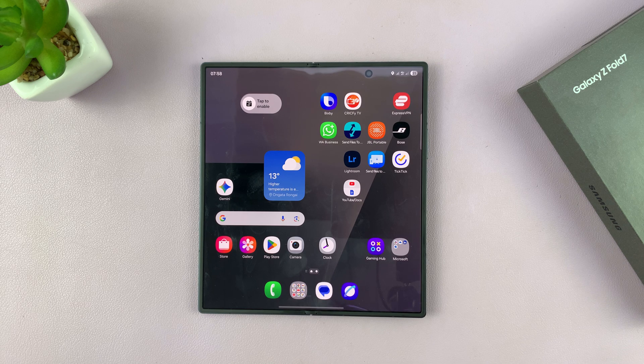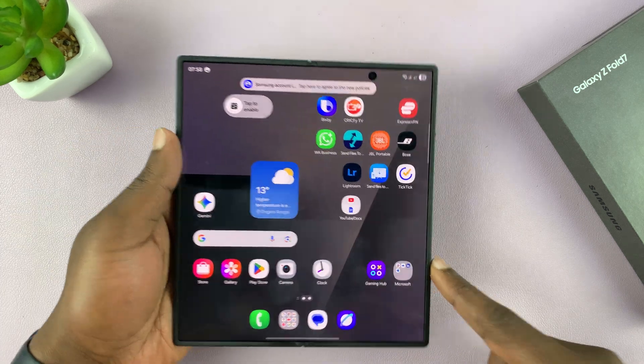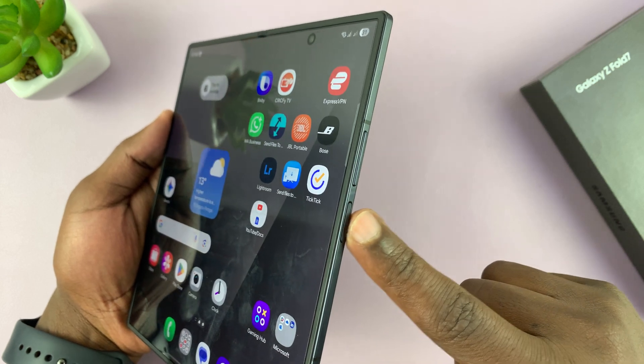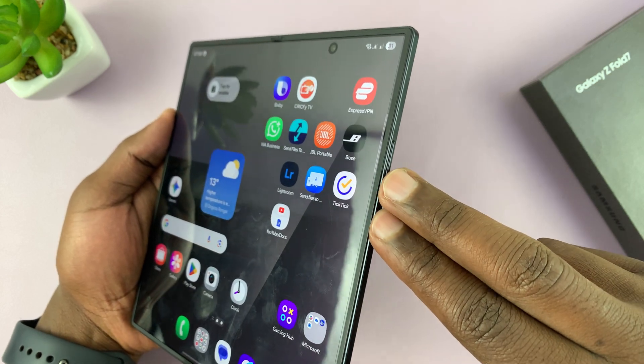I'll show you several ways of restarting your Galaxy Z Fold 7. You can press and hold volume down and the power button — which is also a fingerprint reader — for about 3 to 5 seconds.